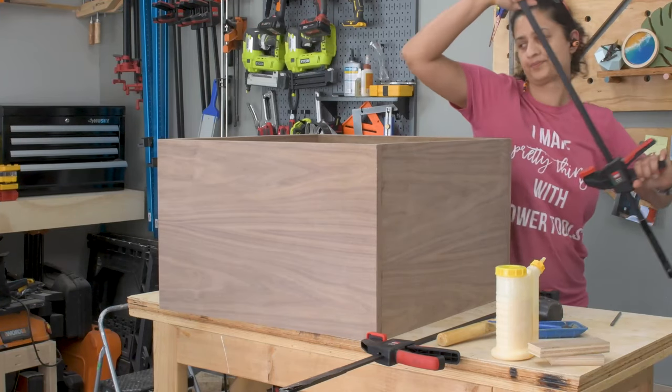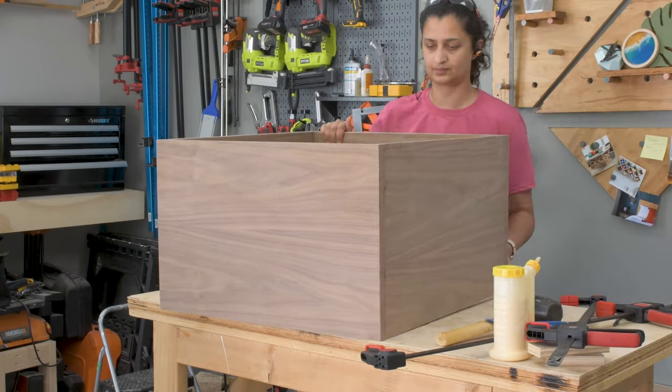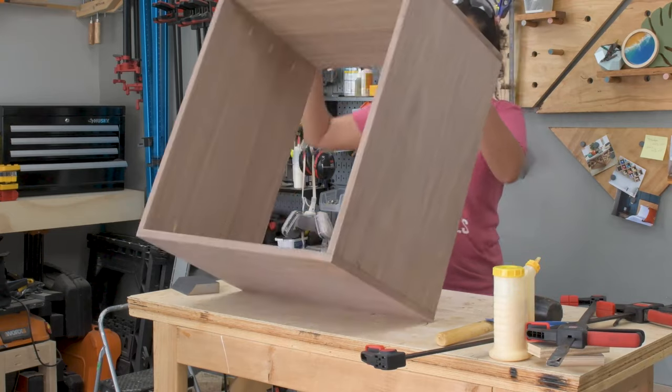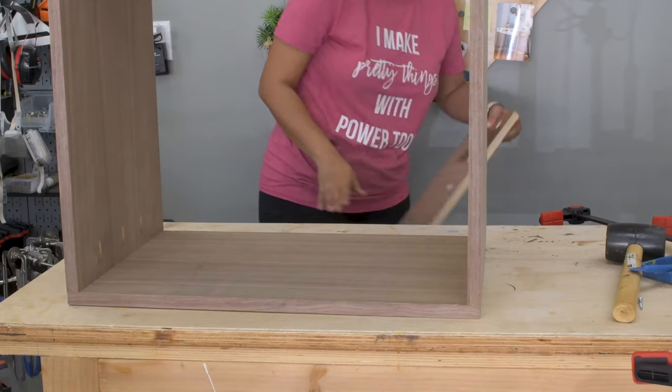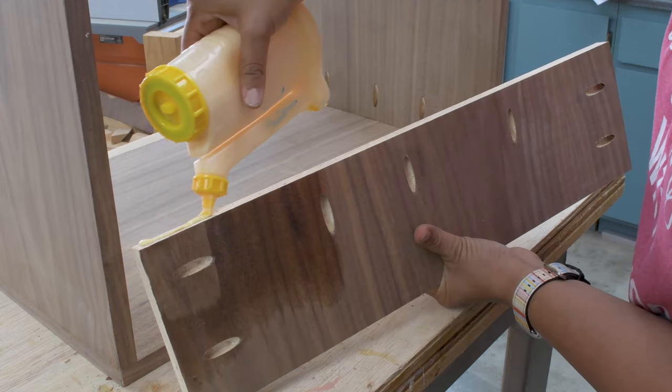The next day the box was done and ready to go, but there was one last thing I needed to add, which was the cross support at the top. For this I used a scrap piece of plywood, cut it down to length, and attached it using pocket hole screws.